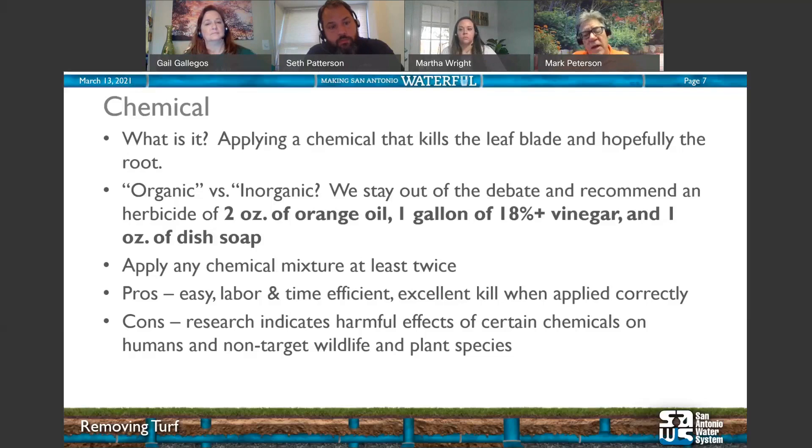We recommend that whichever chemical you use, you apply it at least twice to get a good kill — that's 7 to 14 days apart according to label recommendations. Pros: it's easy to use, easy to mix, time and labor efficient, and has excellent kill when applied appropriately. Cons: there's a lot of research showing harmful effects of certain chemicals on the environment, particularly non-target wildlife and plant species.